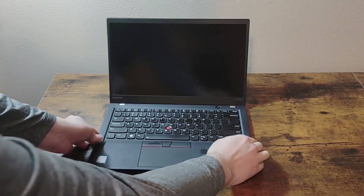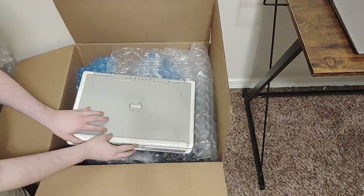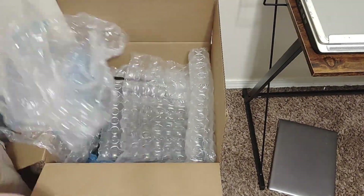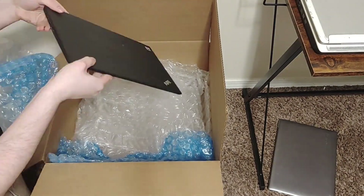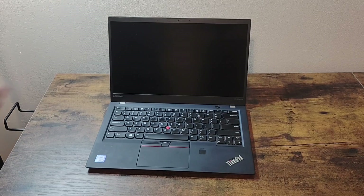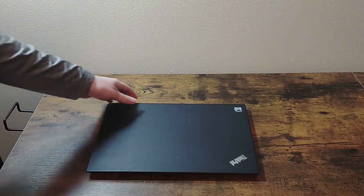This is the ThinkPad X1 Carbon that I got in the last video, where I bought 10 laptops for $100. The company I bought these from specializes in refurbishing electronics, and these laptops were the ones that either they couldn't refurbish or weren't worth refurbishing. So essentially I just bought their trash. But another person's trash is another person's treasure. So let's take a look at this laptop and see if we can figure out why they threw this one away.